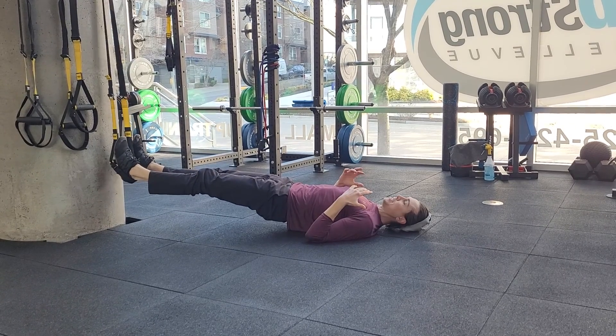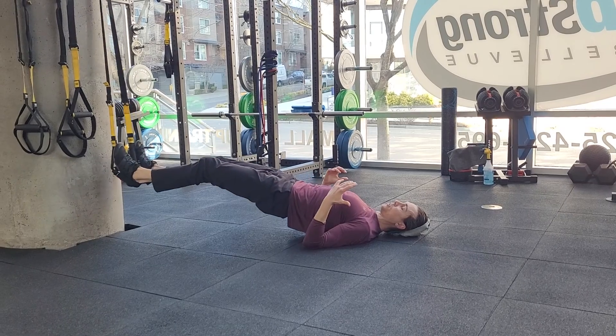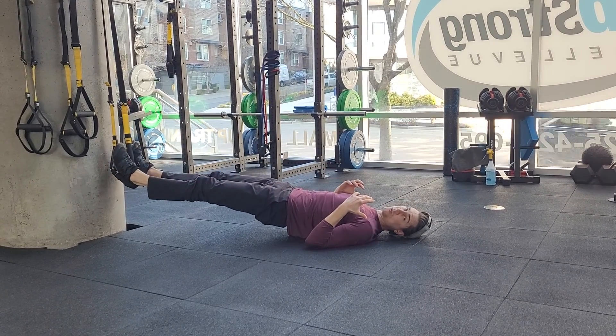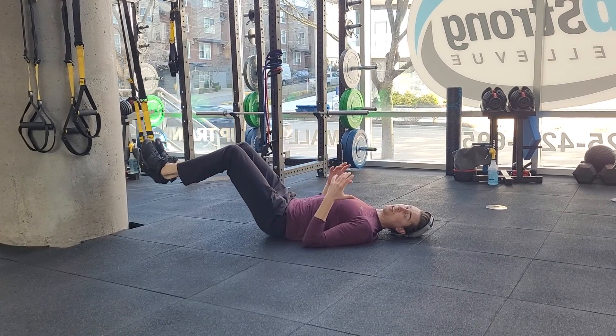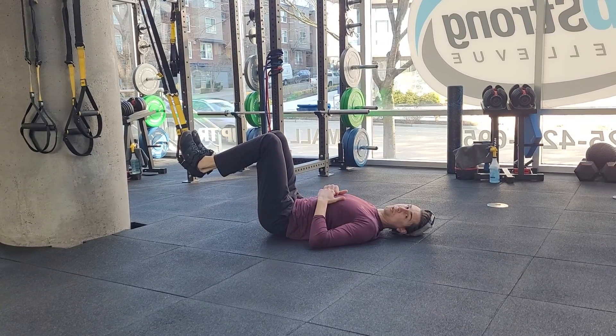A more advanced option to step it up a little more, you can try to also lift the hips up. So as you pull your heels back, you're also pushing your hips up in the air. That's going to get some more glute activation. So either option, you're going to feel the hamstrings working. You can get more glutes activated if you work on driving the hips up with that.